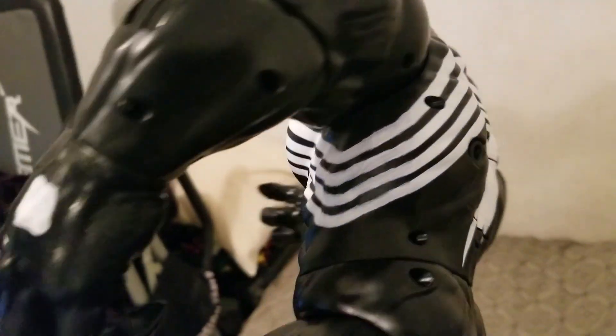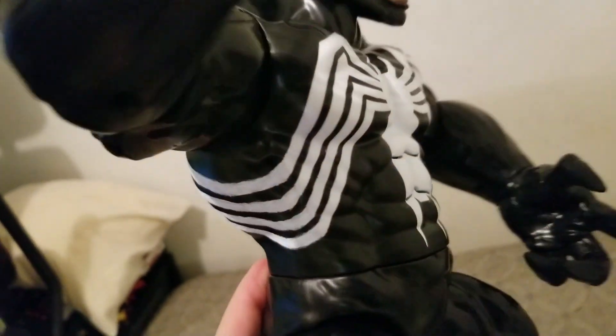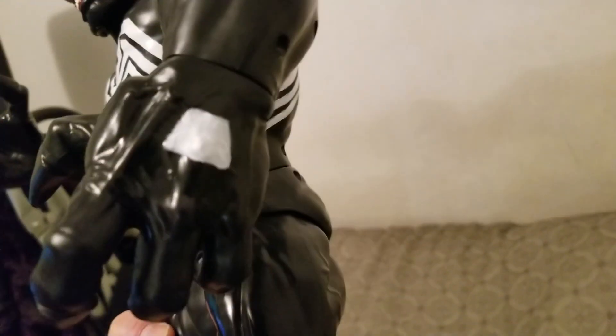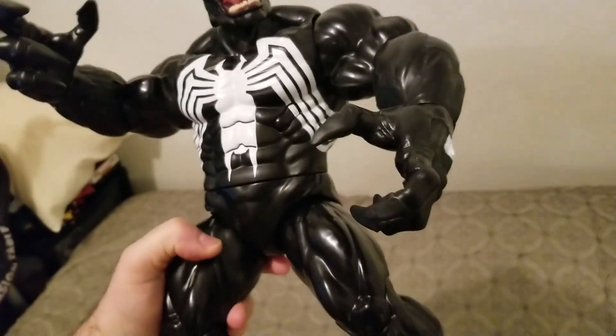It's one of the best Venom head sculpts I've seen in a long time. Like I was talking about earlier, the customization part — connecting the white — just use some acrylic white paint on that. It could be a little cleaner, but I just wanted to get that look and feel. It's kind of like meditation when I customize and paint stuff. What a great figure.